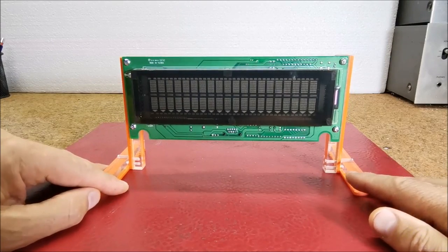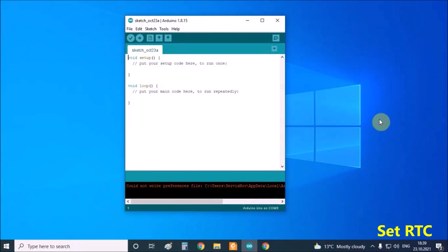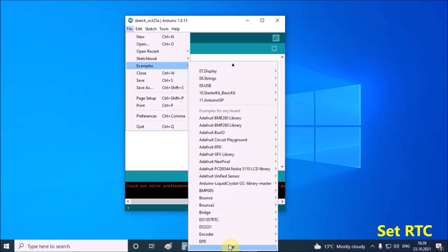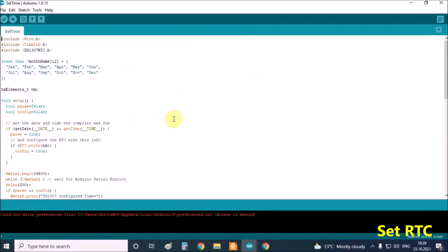And now let's see how the device works in reality. First we need to set the exact time on the real-time clock module, and this is simplest to do through the examples in the DS1307 library. We need to upload this code to the Arduino and so the time is automatically adjusted, synchronized with the time from the PC. After that we upload the clock code to the Arduino and the device is ready.